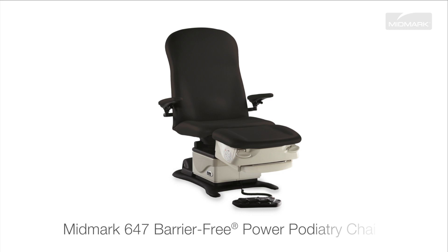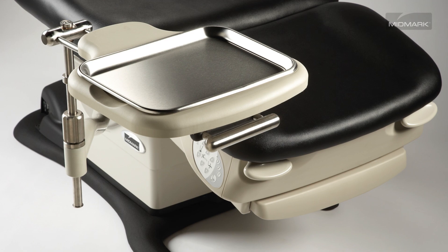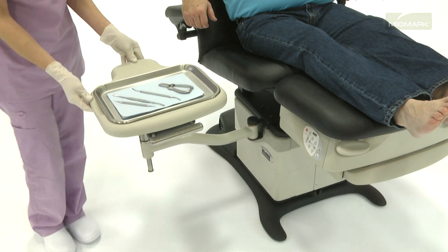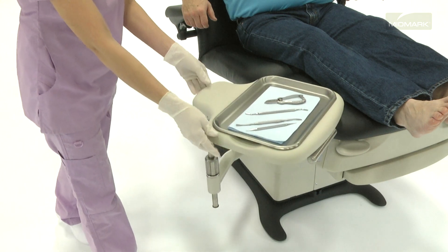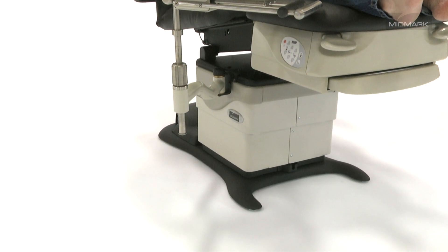The Midmark 647 Barrier-Free Power Podiatry Chair is designed to be easily enhanced with a variety of accessories to fit your patient's and practice's specific needs. Available in two versions, the Swing Arm Instrument Trays are designed for placement of instruments and supplies within easy reach at the point of care, saving you precious time and freeing up valuable floor space that would normally be taken by Mayo Stands.